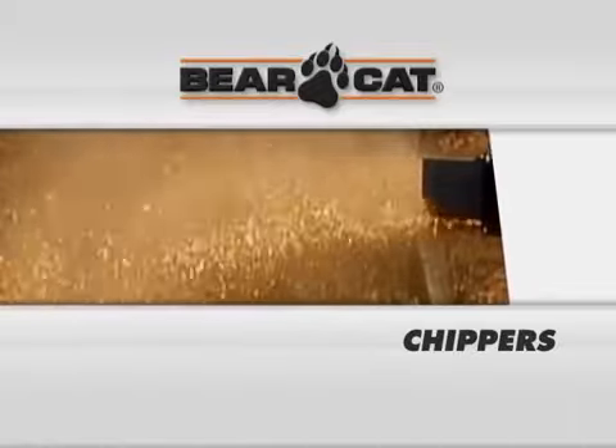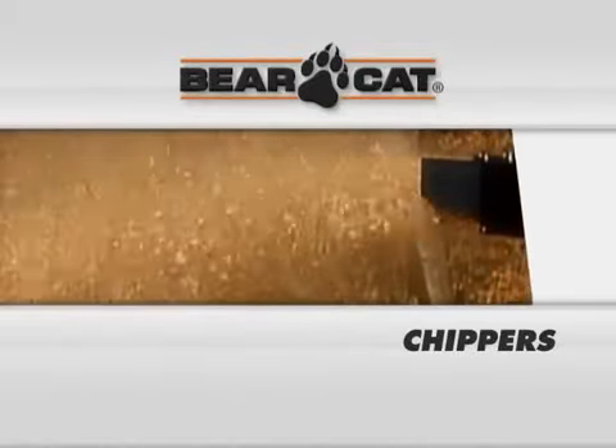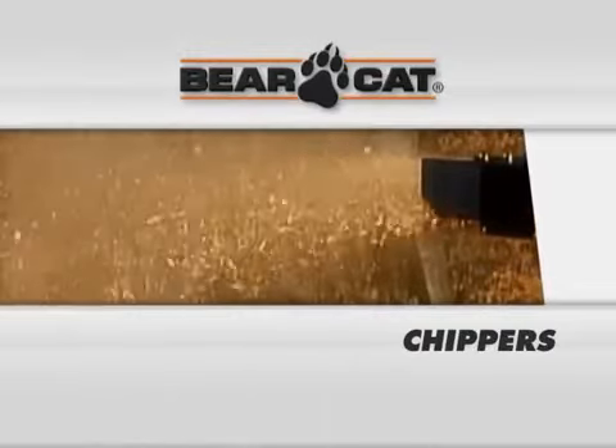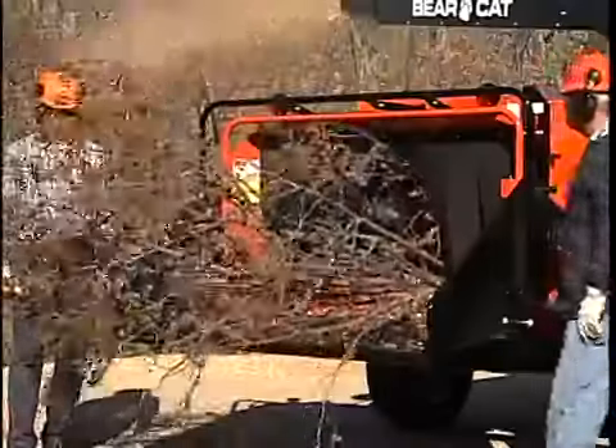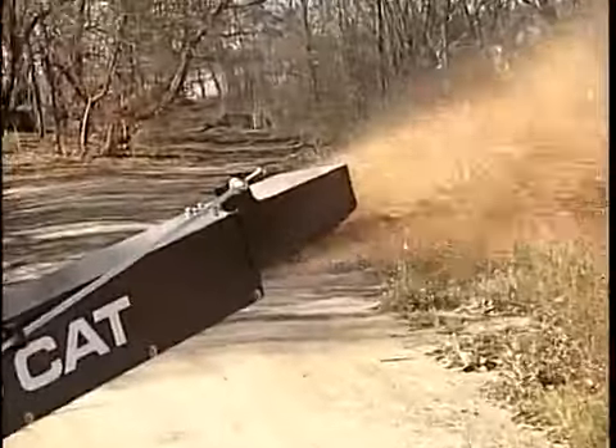Debris management law in your community is constantly changing. Let Bearcat's line of chippers make it simple for you. Bearcat chippers are easy to use, convenient, and devour your debris into a manageable pile of chips.